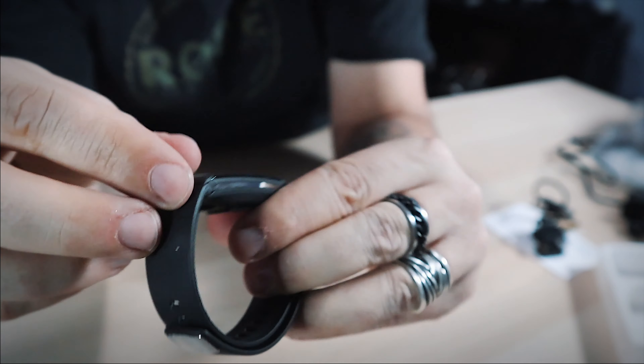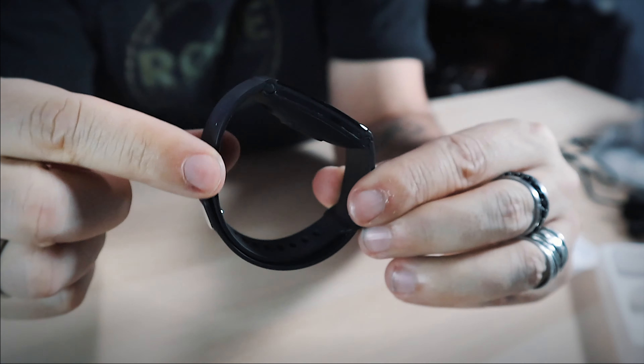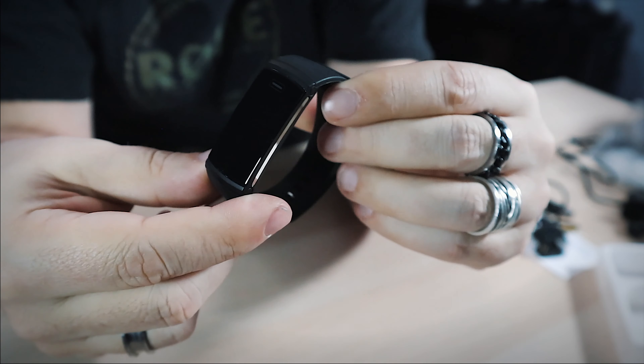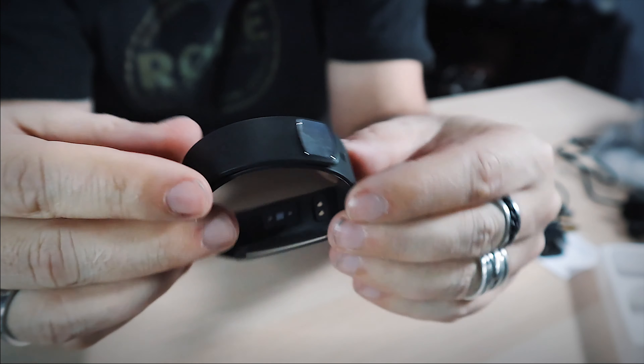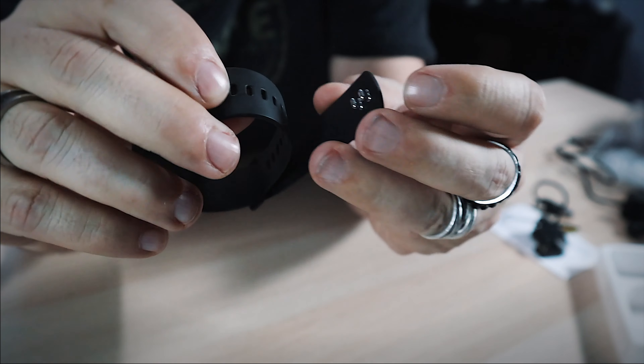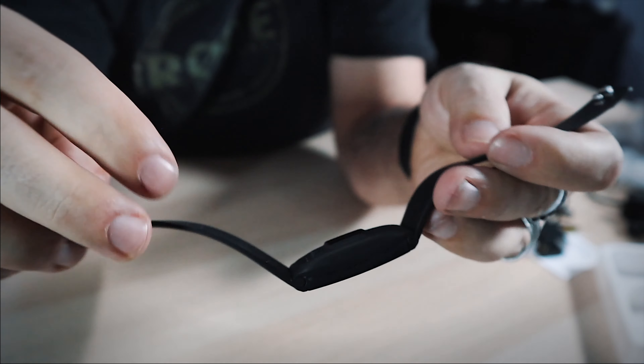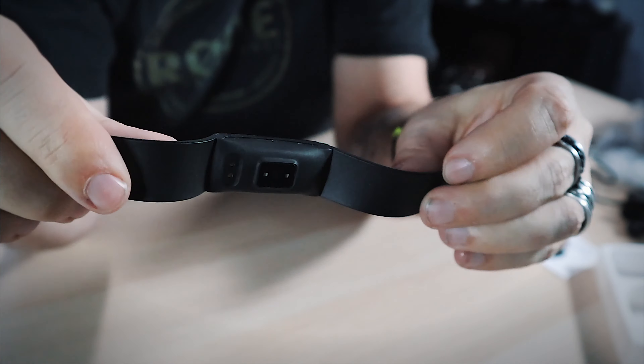There it is — nice, with a little protective screen on it. It's a nice size, feels really small. This is the black one; I believe it comes in different colors. My wife will like this one — it seems slim, a little more ladylike, because the one she's wearing now is a lot more bulky. There's a nice little accent on the back, and it has the standard style sport band material you see on almost all sport bands, even the Apple Watch.